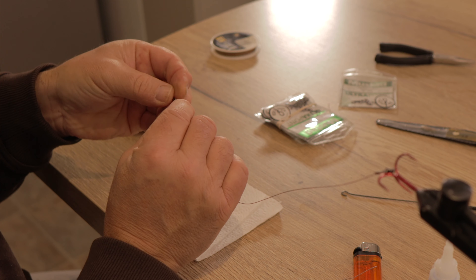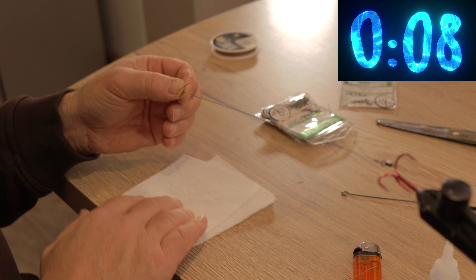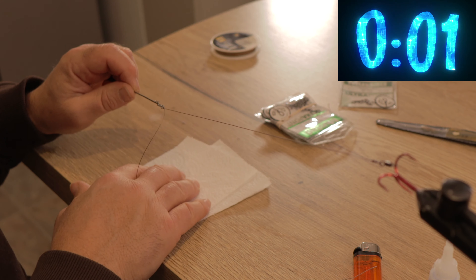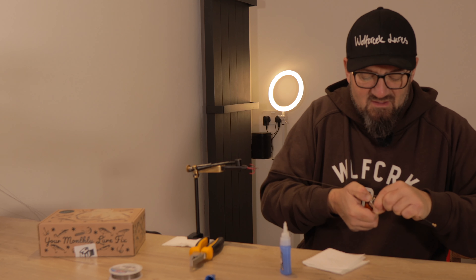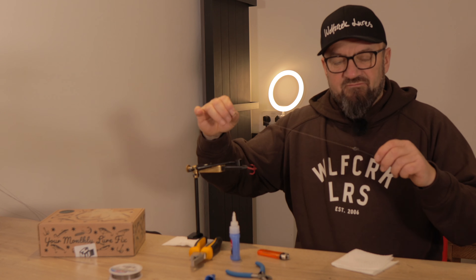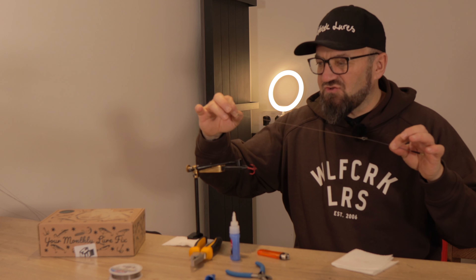Now I'm going to attach the clip — the Mustad Ultra Point — to a length of trace about 30 centimeters, which is probably the maximum you need. I secure the clip exactly the same way as I attached the swivel: make a loop in the wire, put it through the eye of the clip — not through the clip itself — pull the tag end tight, then use the twiddling stick. Same procedure. There's the same problem with memory in the wire, so add a bit of heat, then super glue to finish. And there we have it — a really sturdy way of making traces for small to medium lures for pike. Really simple — give it a go.